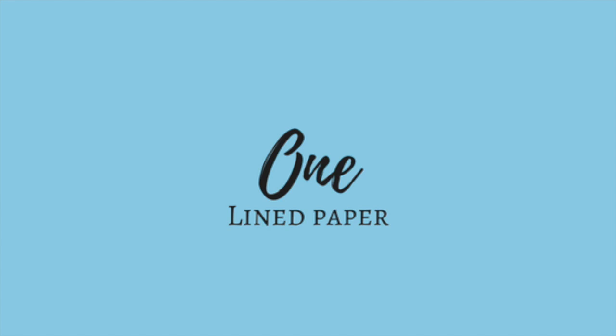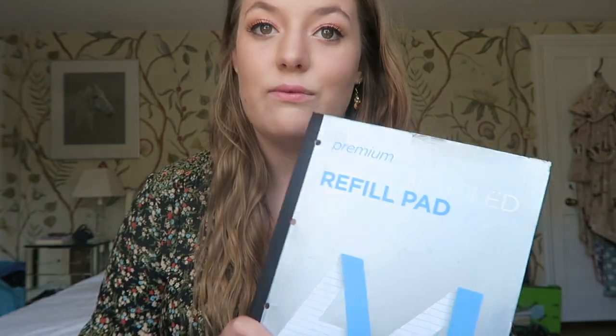We're going to start off with the method that I probably started university with, and that is just taking notes on pieces of paper, filing them, and then later typing them up. Throughout university I probably went through quite a few of these refill pads. My favourite ones are actually the narrow ruled ones from WH Smith. I'd write up notes like this, file them, and then either type them up at a later date or sometimes just leave them.